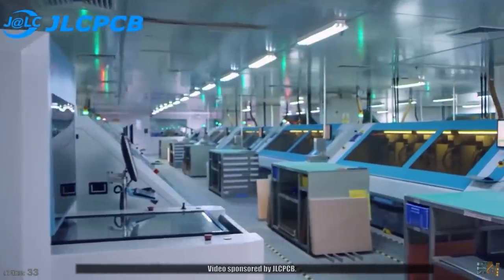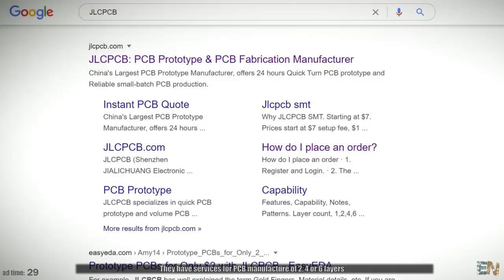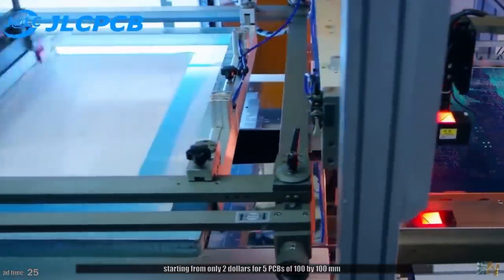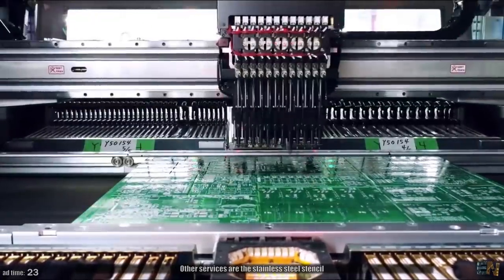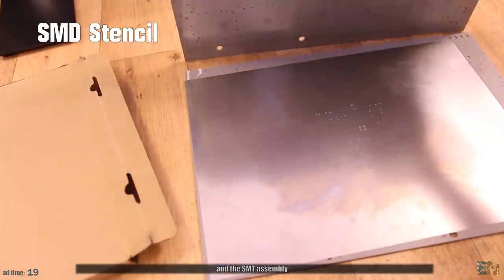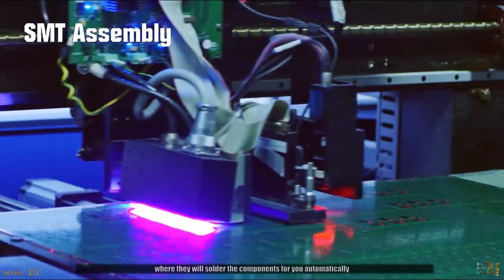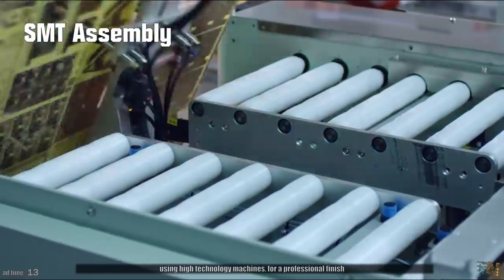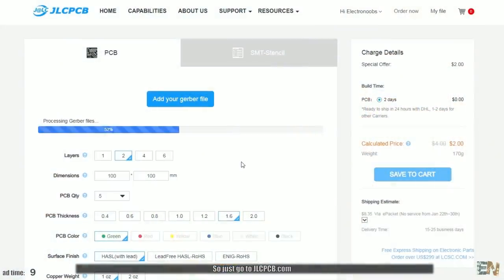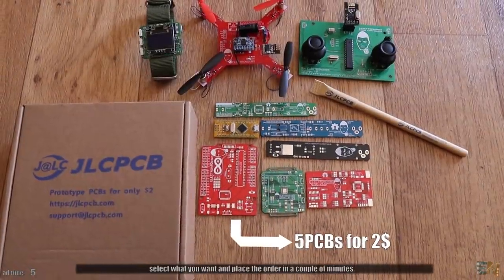Video sponsored by GLCPCB. They have services for PCB manufacture of 2, 4 or 6 layers, starting from only 2 dollars for 5 PCBs of 100 by 100mm. Other services are the stainless steel stencil for soldering with solder paste and the SMT assembly where they will solder the components for you automatically using high technology machines for a professional finish. Just go to GLCPCB.com, upload the gerbers, select what you want and place the order in a couple of minutes.